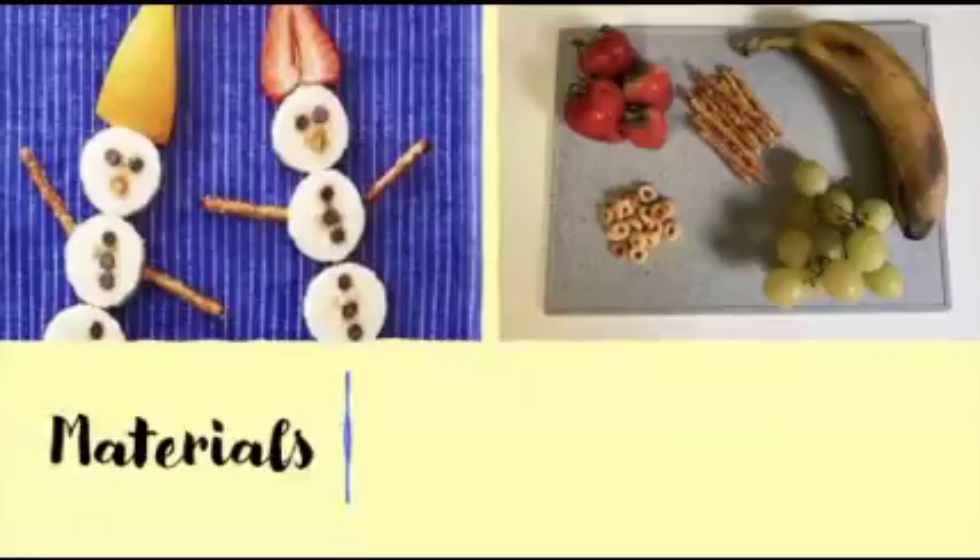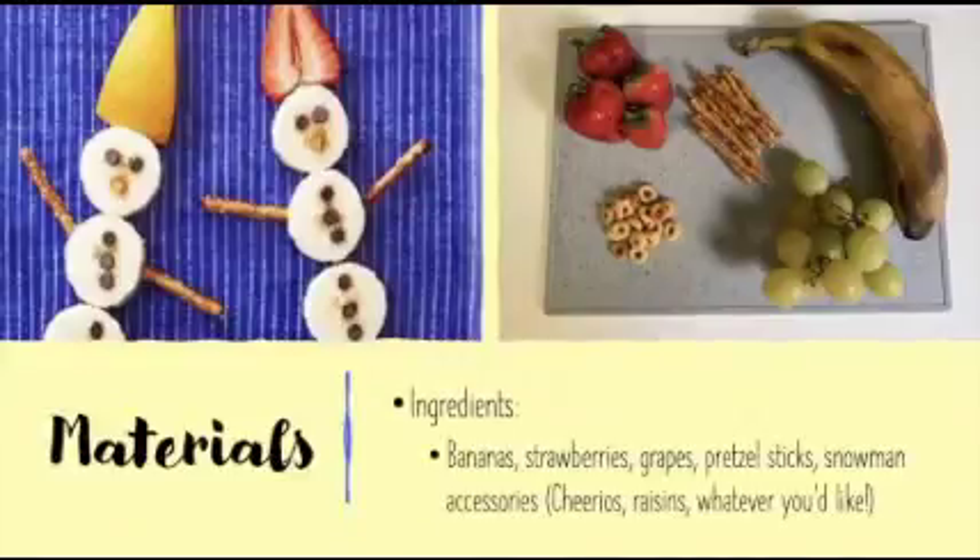For this snack, you will need the following ingredients: bananas, strawberries, grapes, pretzel sticks, and snowman accessories. You can use Cheerios or raisins, or anything else you'd like to decorate your snowman.